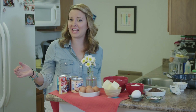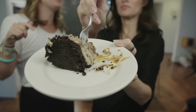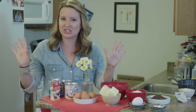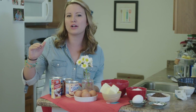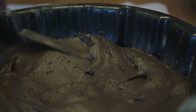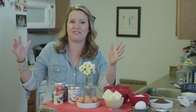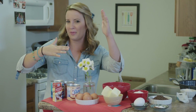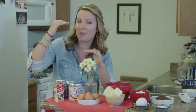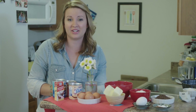Ever heard of an impossible cake? I hadn't, so I had to look it up and it's actually a really cool cake. You guys requested it so I'm going to make it for you. This is actually a little magic show. It starts off with a layer of dulce de leche, then chocolate cake, then you pour flan on top and bake it. The magic happens when the chocolate cake moves up and the flan moves down.